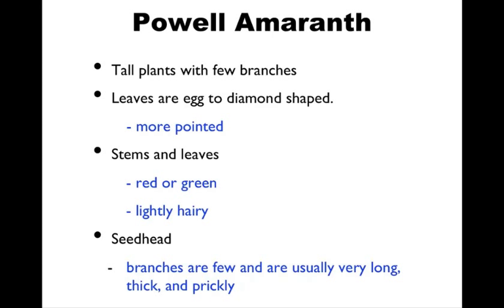Pow amaranth is again very similar to the redroot and the smooth. The leaves can have that egg shape or the oval shape, but typically there's a little more of a diamond shape and a little more pointed than the other leaves. If they're side-by-side, it's easier to tell apart, but if you're just in a field of pow, sometimes it can be a little harder to pick out.